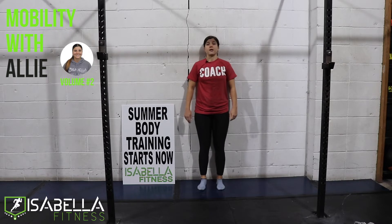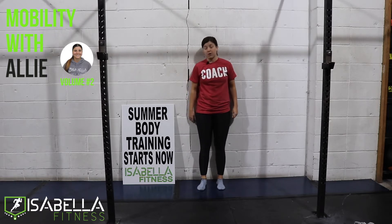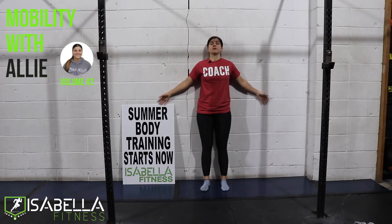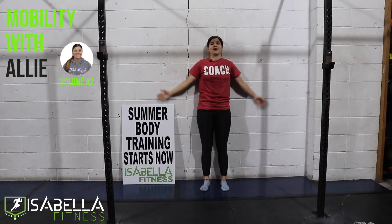So the first one, we're going to be nice and flat against the wall as best as you can. So your lower back, your mid-back, and the back of your head should be in contact with the wall. We're going to start off with something called a wall angel. So we're going to have our arms nice and straight at our sides, palms facing out, and we're just going to glide along that wall up and down.